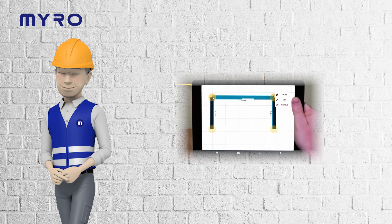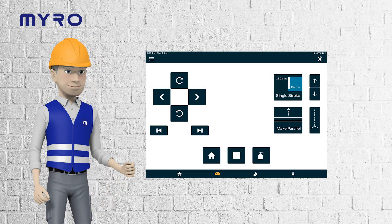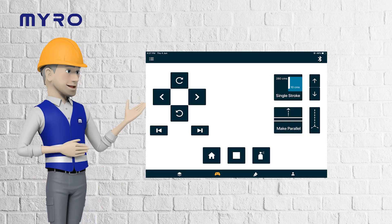Keep an eye on the status tower lamp and listen for the siren to understand Miro's operational status. All controls are at your fingertips with the Miro PaintBot app. Let's explore the key functions.